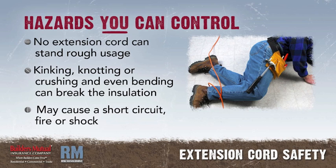If you kink it, knot it, or crush it, and even bend it, you can break the insulation, which may cause a short circuit and a fire, or even an electric shock.